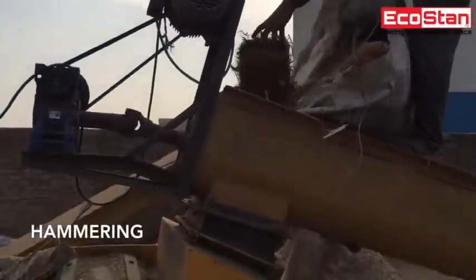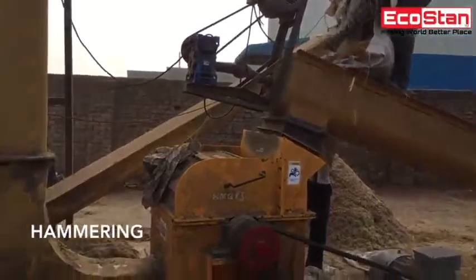After that, chip material is processed through hammer grinder to make the material more fine.